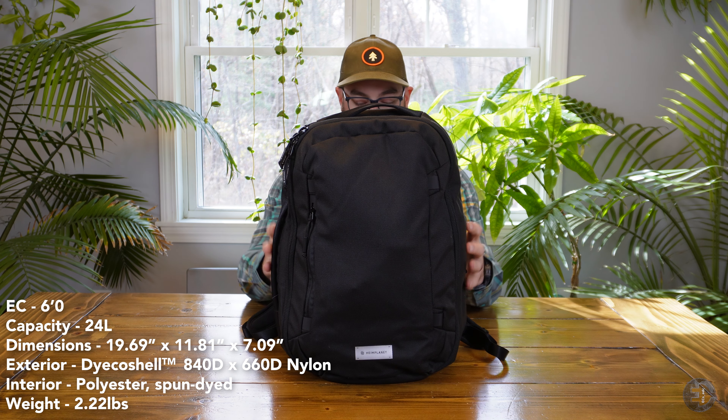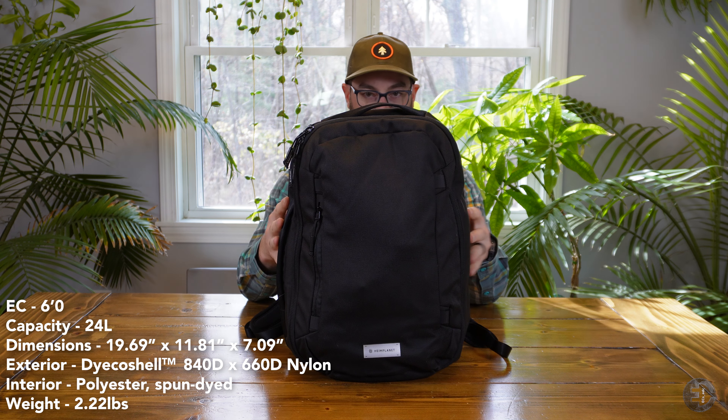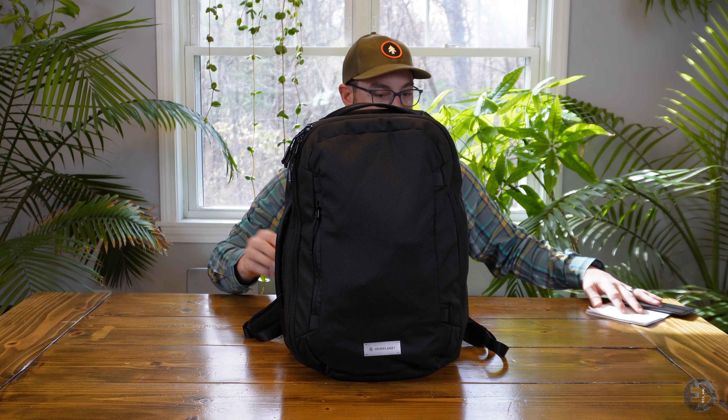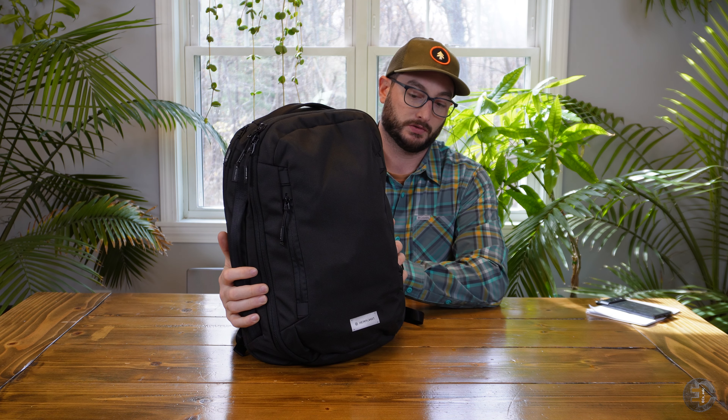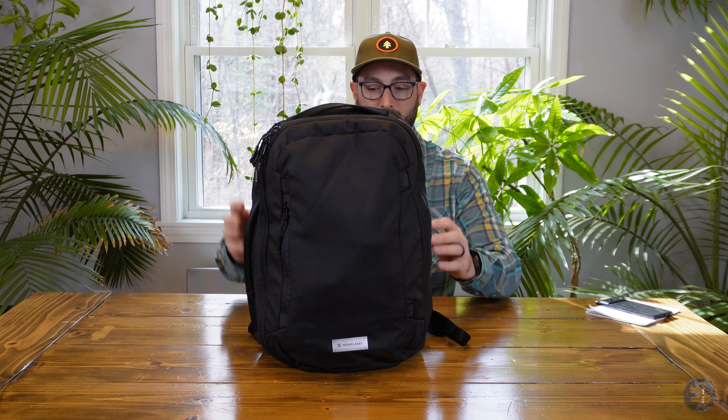Dimensions: we have roughly 12 inches by 19.7 — so pretty much 20 inches tall — and 7 inches deep. That translates to 30 centimeters by 50 centimeters by 18 centimeters. This is 2.2 pounds, 1 kilogram.